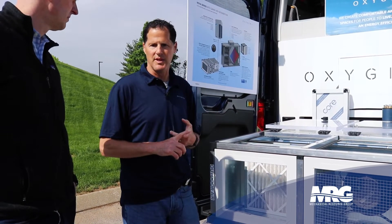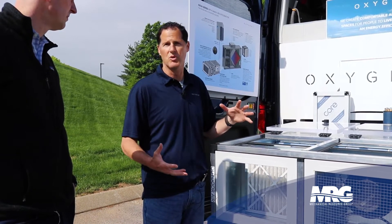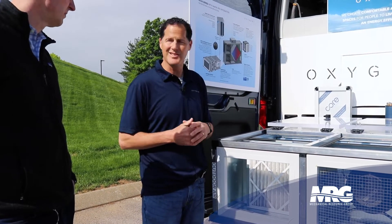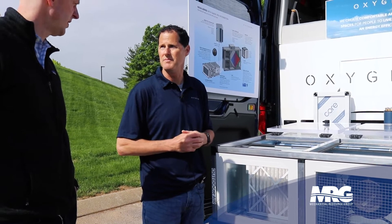The Daikin VRV system allows us to have up to 250 feet or even more from our coils here to the outdoor unit. That technology allows a designer to go with a floor-by-floor ventilation system or solution.